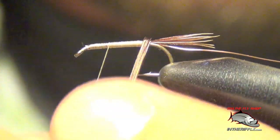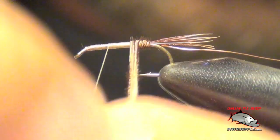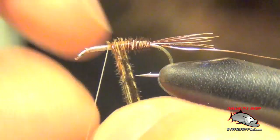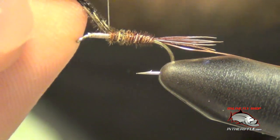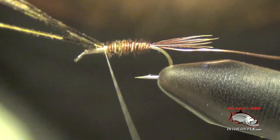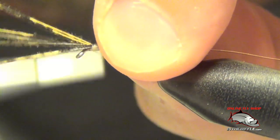Now I'm going to take my thread forward and stop about two-thirds of the way. Then I'm just going to take these pheasant tail fibers and taper them forward just like so, and tie those off.